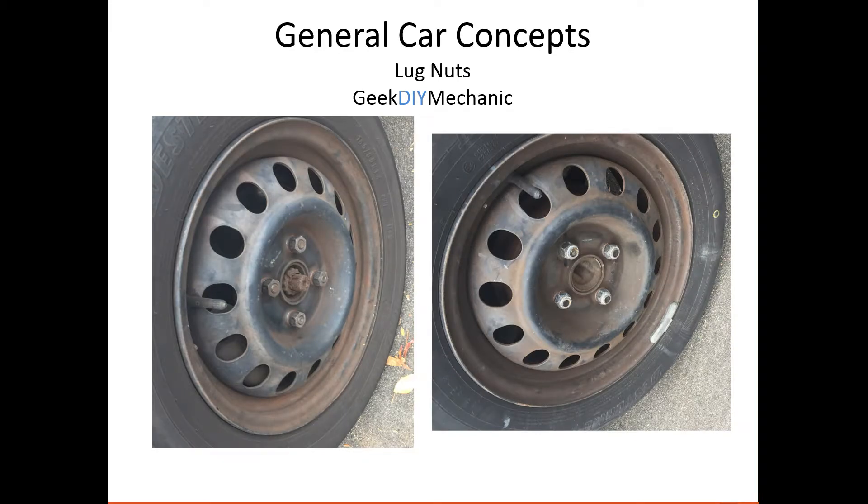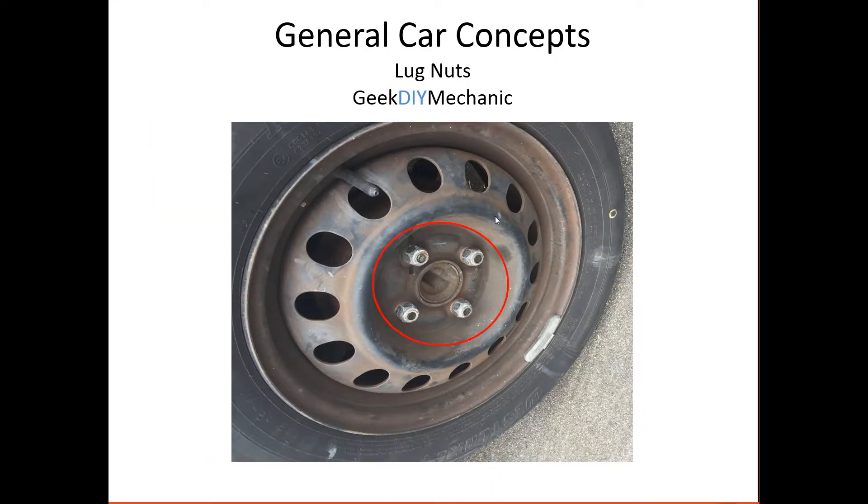I was walking my dog, and for some reason I looked at this car. These are actually tires off the front and rear of that car. Let's see if you can find out what is different about these two tires. It's not the tire. It's not the wheel. It's not the Schrader valve. It's not the wheel weight. It's the lug nuts — these are installed backwards.